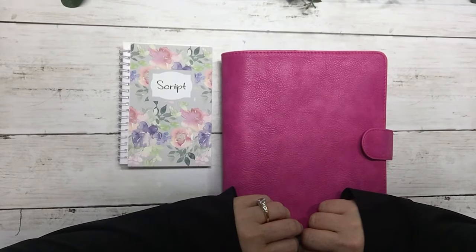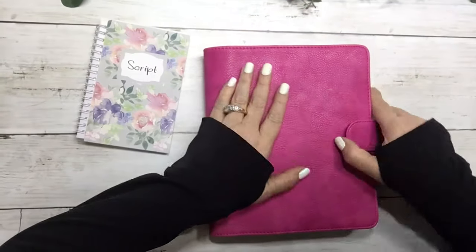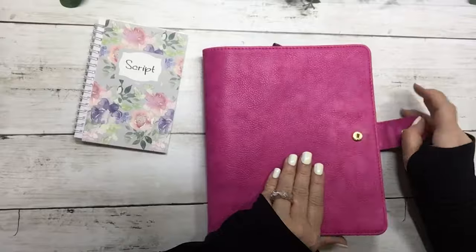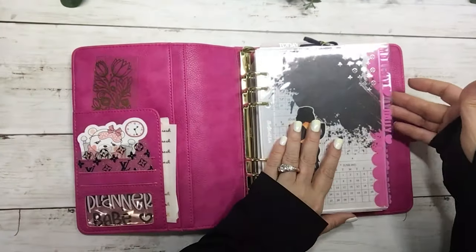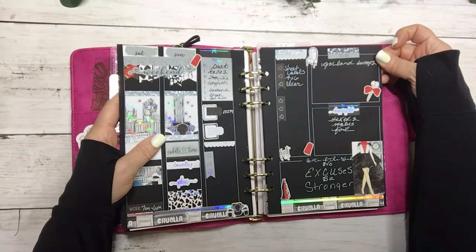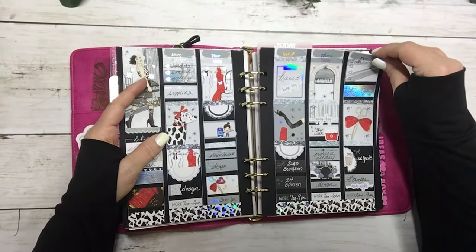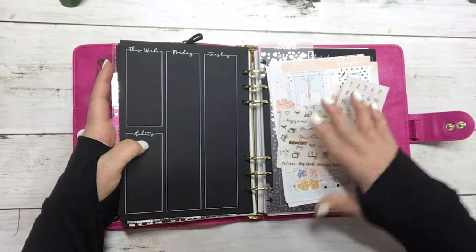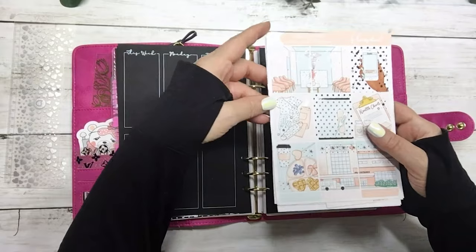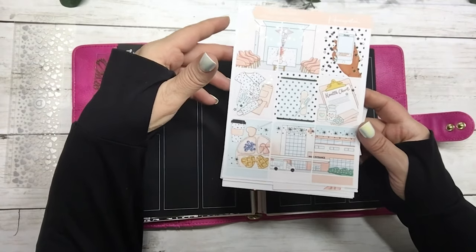Hi everyone, this is Dawn with DEK Designs and I'm gonna do a plan with me in my A5 Print Impression Planner. This is a new release that just came out and I am in love with this color. I'm gonna do it on the black inserts from Lights Planner Action. I'm gonna use the hospital kit because I have a few doctors appointments next week, so I thought why not — it was just released in our shop one or two weeks ago.